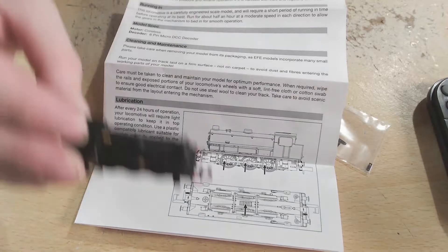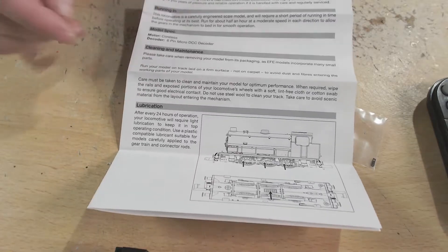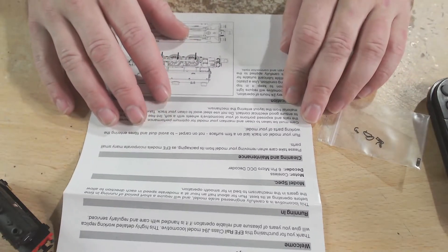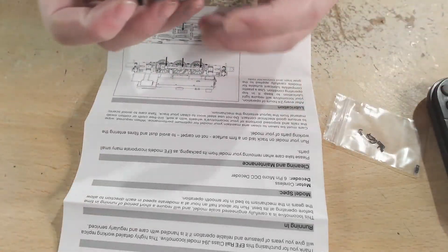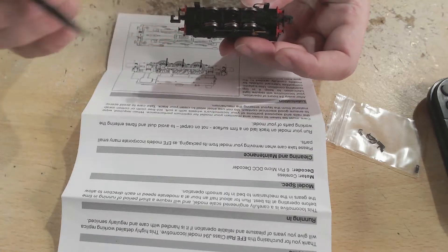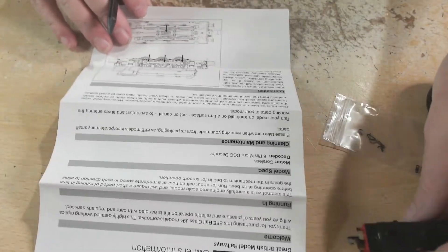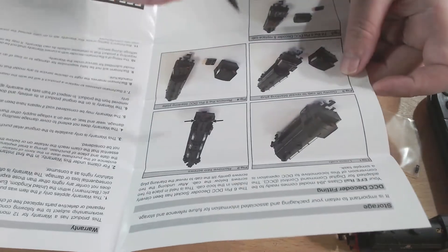I can see the decoder is inside but I can't see much difference from the outside. Cleaning and maintenance basically involves oiling the usual spots — any moving bits, these areas here and the opposite side, and also a little bit of oil on the gear. That's all you need to do. It does mention taking care of your track as well.